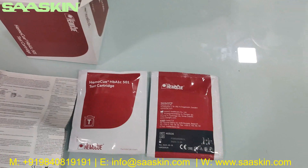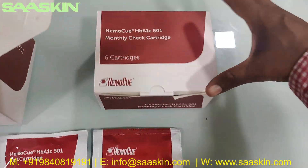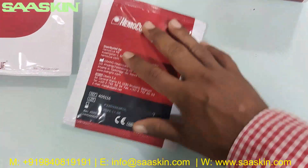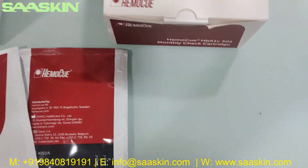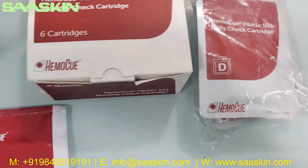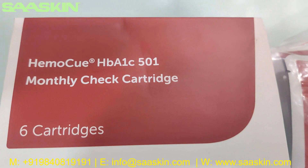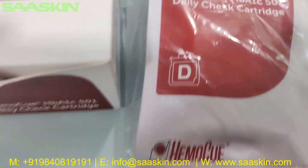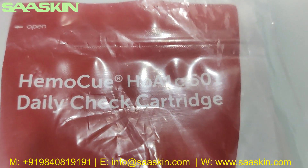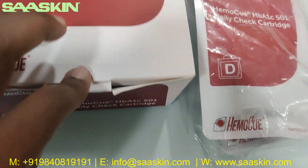Along with this, I'll also introduce the control cartridges for this machine. This is the control cartridges pack. You can see the EmoQ HbA1c 501 monthly check cartridges, and you also have the EmoQ HbA1c 501 daily check cartridge.